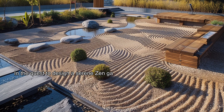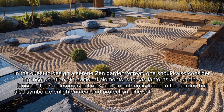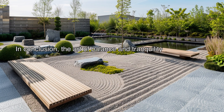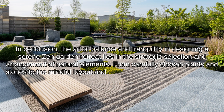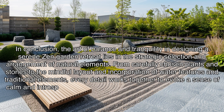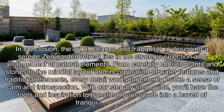In designing a serene zen garden retreat, one should also consider the incorporation of traditional elements such as lanterns and bamboo fencing. These elements not only add an authentic touch to the garden but also symbolize enlightenment and protection. The soft glow of lanterns in the evening enhances the ambiance, casting a warm and peaceful aura over the entire space. The art of balance and tranquility lies in the strategic selection and arrangement of natural elements — from carefully chosen plants and stones to the mindful layout and incorporation of water features — every detail works together to evoke calm and introspection. With this step-by-step guide, you'll have the tools and inspiration to transform your space into a haven of tranquility and serenity.